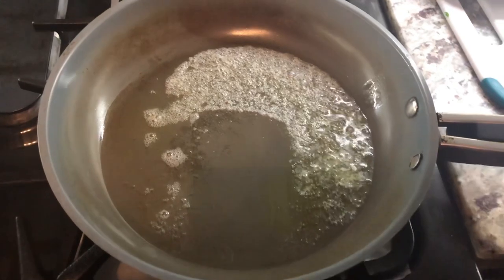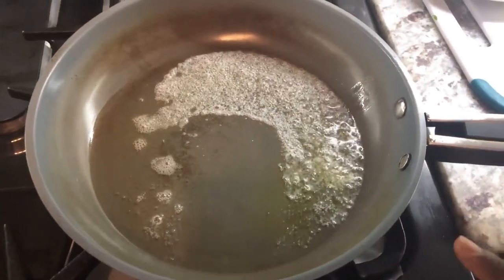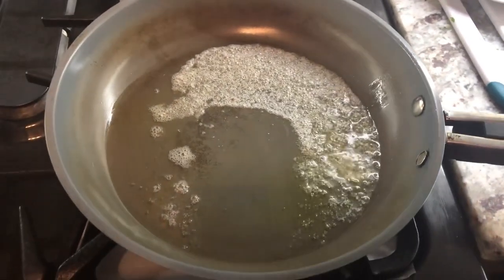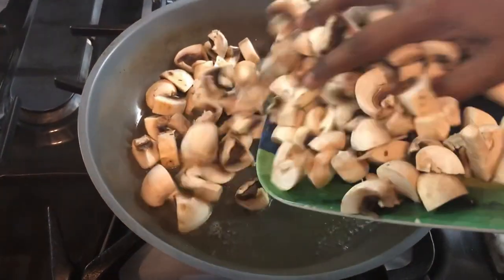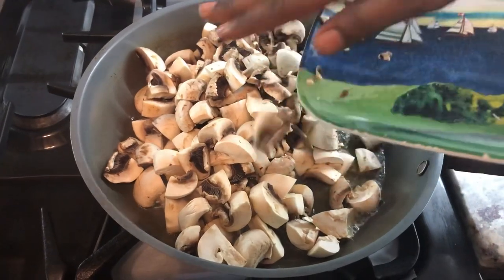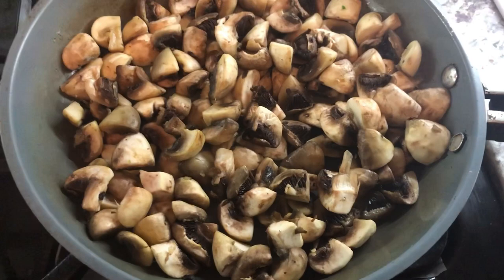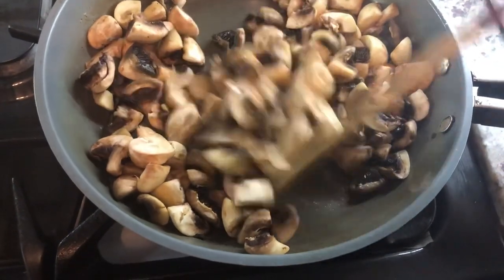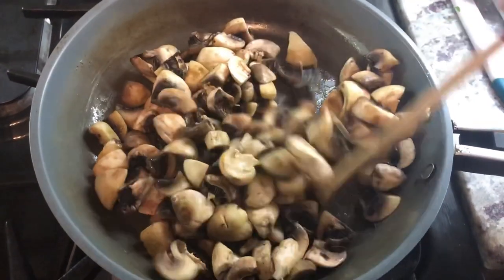I have in the pan about one teaspoon of coconut oil and one teaspoon of butter. I'm going to add all my mushrooms and cook this a little before adding more ingredients. Now that the mushroom is cooking up a little, I'm going to be adding some salt into it.